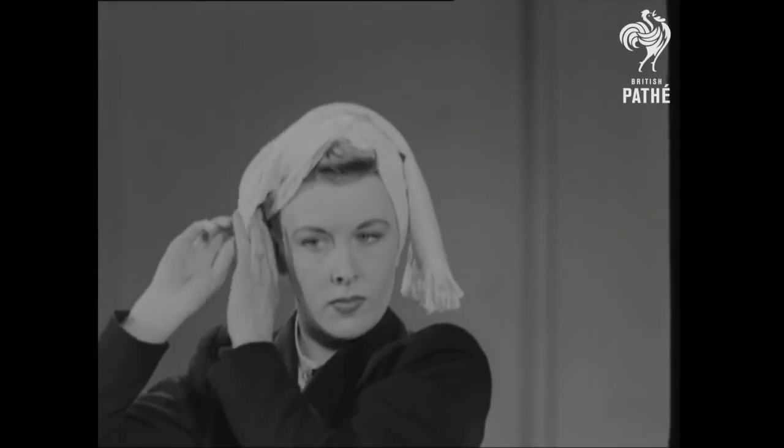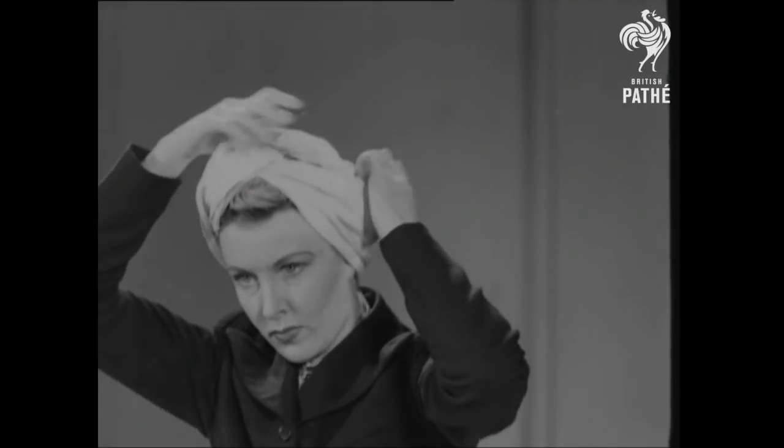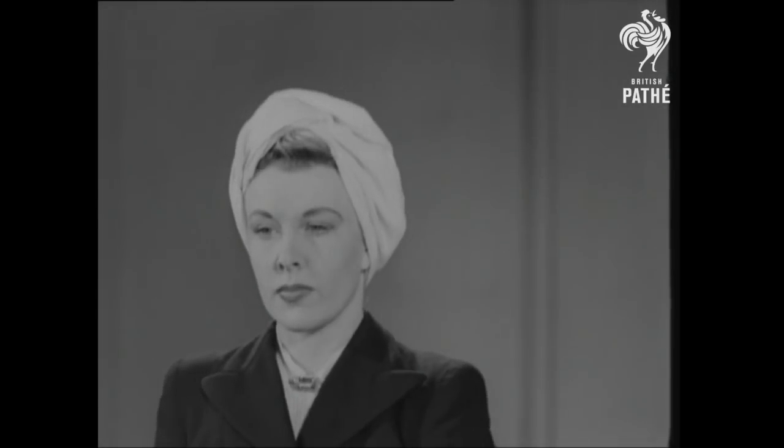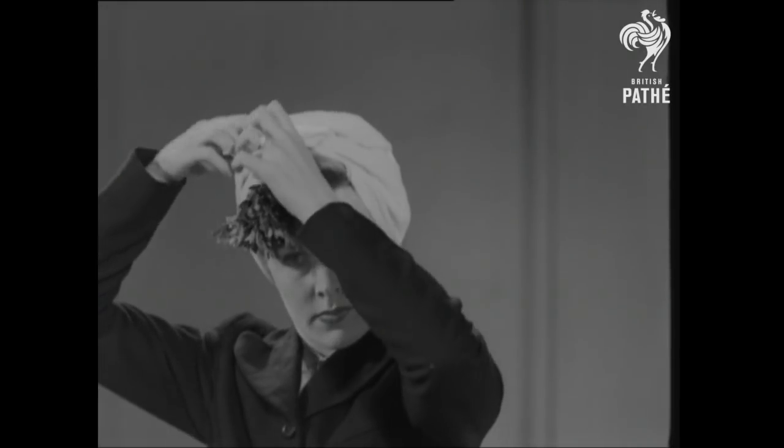Having tied the knot on top of the head, you can see how easy it is to tuck in the sides. All you need for this model is one simple straight scarf. By way of decoration, what's wrong with a bunch of flowers pulled through the knot?